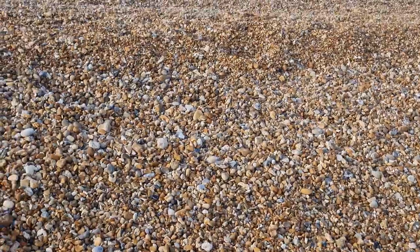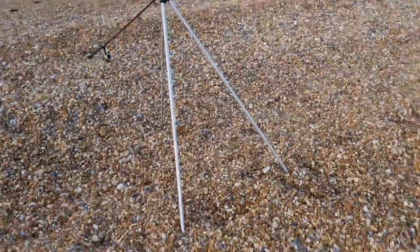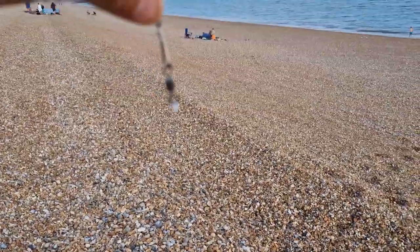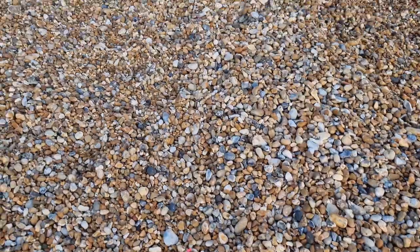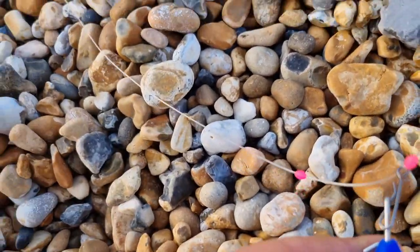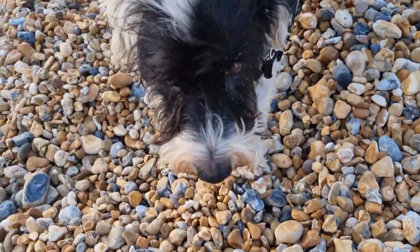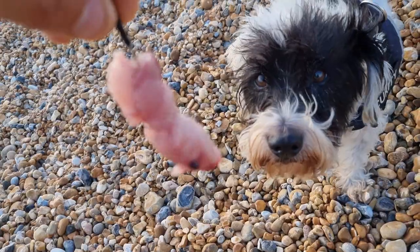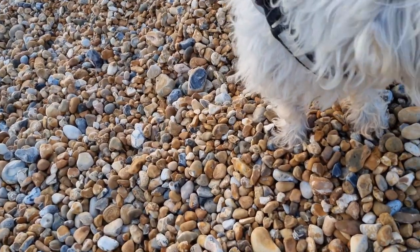Here we go guys - my bass rod is a Rampage 2 with a Battle 2 reel, also made by Penn. On this one I've done a bass rig or running ledger - four ounce weight, bit of leader line. You can see that weight can run up and down the line, it's not fixed on that weight clip. And here's one of the mackerel I caught earlier - I've just made a messy chunk and I'm going to lob that out there and see if there's any bass about.